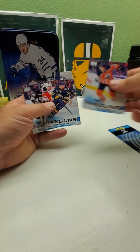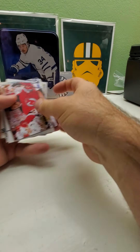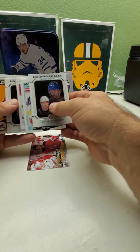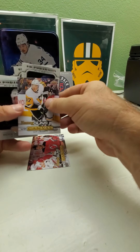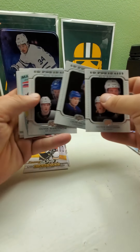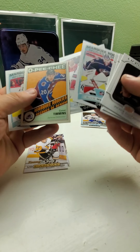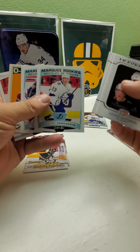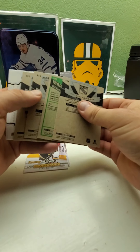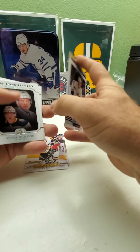Alright, so a total of three Young Guns in the tin and three fat packs combined. We also got a few Young Gun canvases, a few UD Portrait rookies, some more O-Pee-Chee rookies, some traded cards, and then the three glossy O-Pee-Chee rookies from the bonus pack. So there you have it.